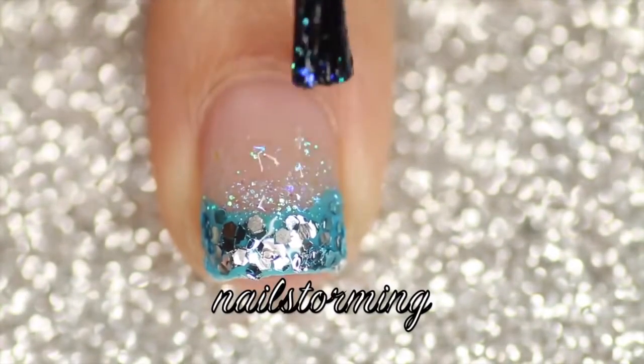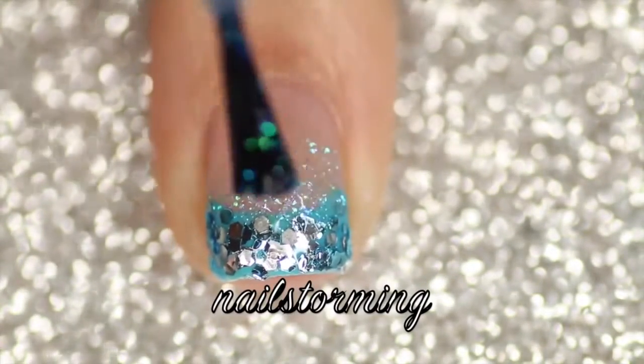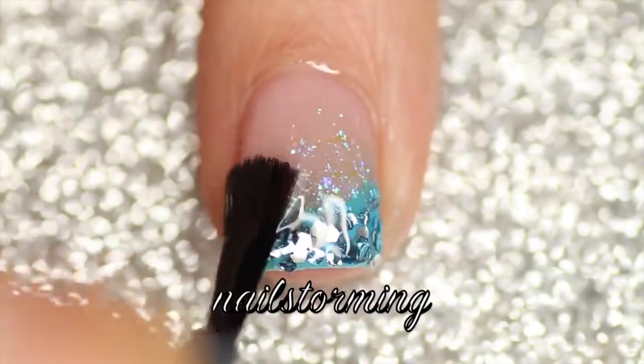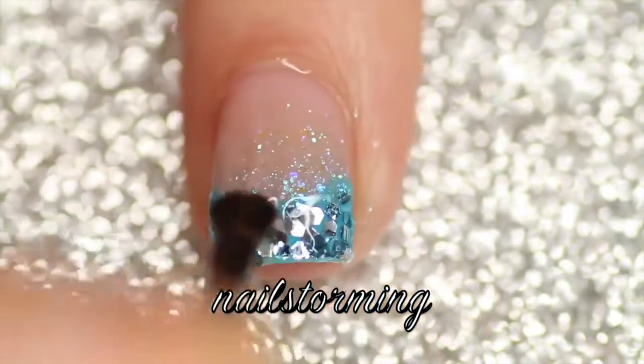Then I went back in with the Northern Lights and added a little bit more glitter. Wait a few minutes for everything to dry and then add top coat — I'm using HK Girl by Glisten and Glow.